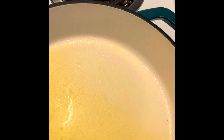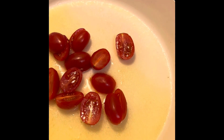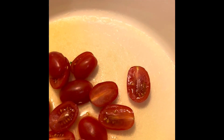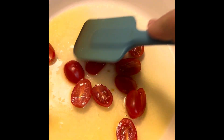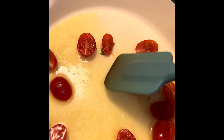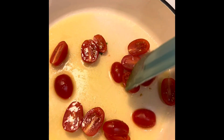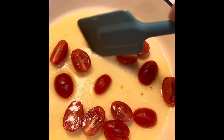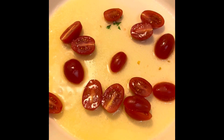Once the butter gets liquefied, add the tomatoes and let them sauté for a bit. Once they're sautéed a bit, we're going to add the jalapeños — let them mingle with the butter.